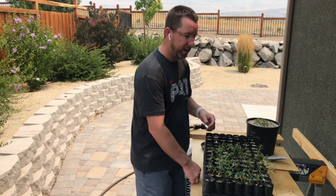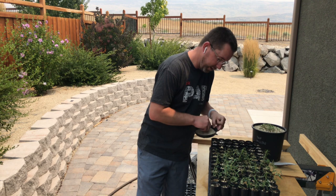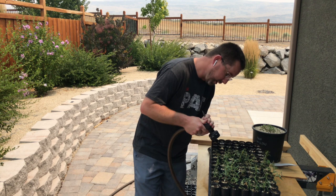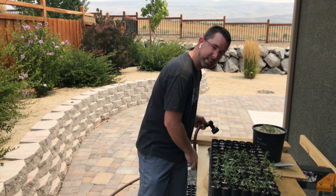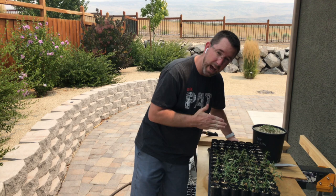If these new seedlings were left in full sunlight for as short as one or two hours in the Nevada sun, it could create a lot of problems — they could dry out completely, and the root needs to stay in contact with the soil. I've got to go to work now, so I'm going to place these seedlings in the garage. It's warm in there but at least they won't have direct sunlight and shouldn't dry out completely. If they dry out completely, they're not going to recuperate.